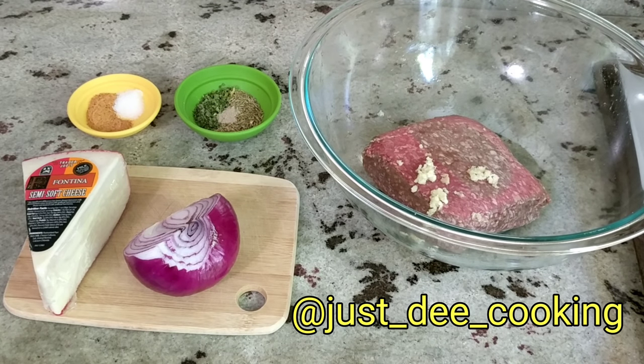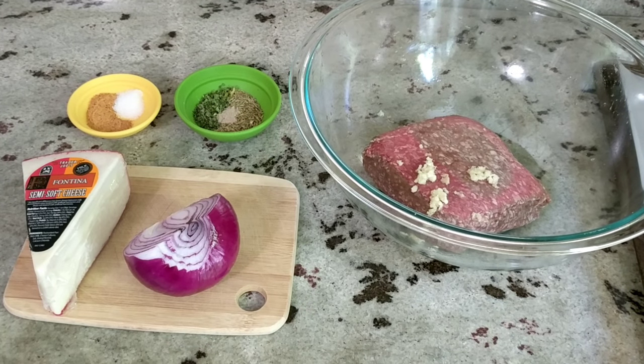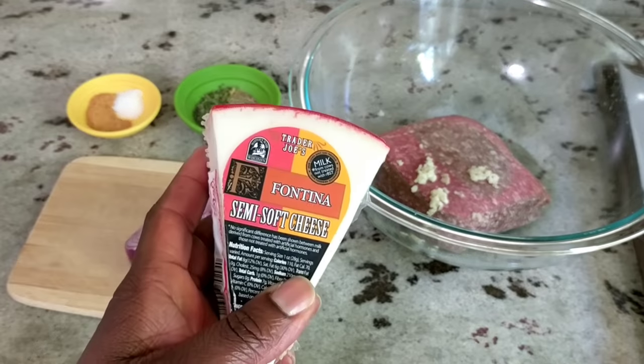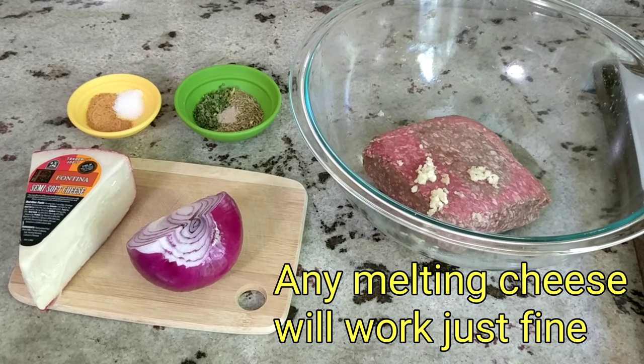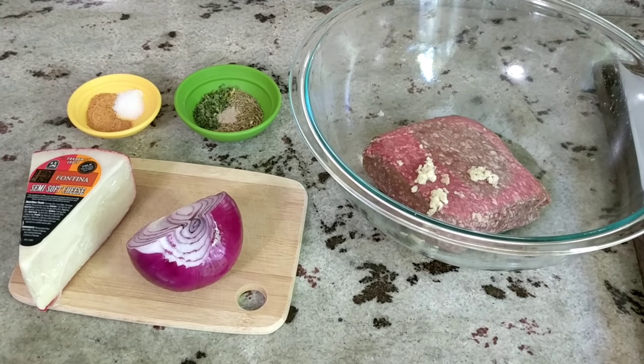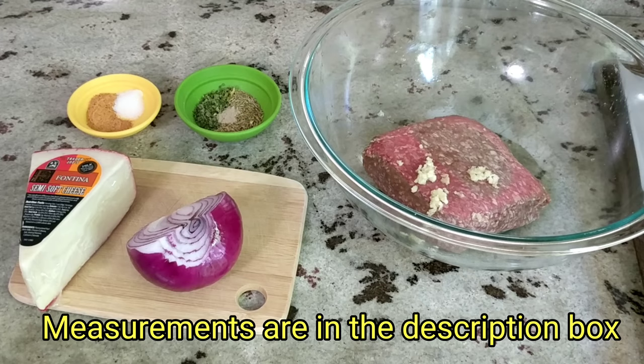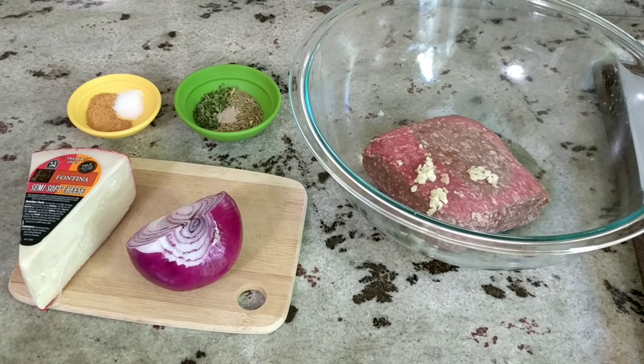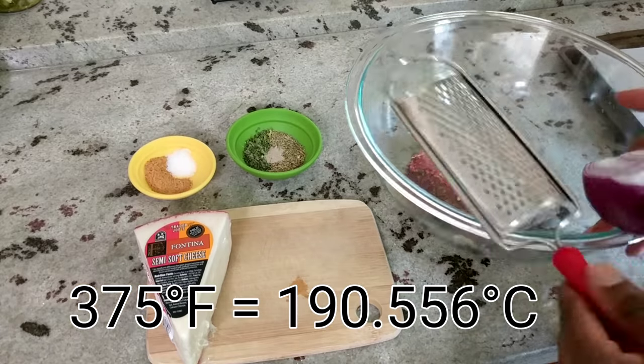In my bowl I have one pound of ground lamb, into which I pressed two cloves of garlic — you can use more or less. I'm using fontina cheese today; the last time I made them I used provolone. I have my seasonings back there — as usual the measurements are in the description box: seasonal salt, parsley, cilantro, thyme, oregano, rosemary, white pepper. I'm going to grate some onion into my lamb, and I'm preheating my oven to 375 degrees on convect.